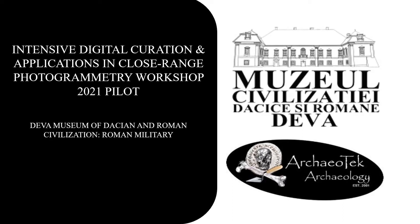Welcome to this presentation of artworks depicting aspects of the Roman military currently housed in the Lapidarium of the Deva Museum of Dacian and Roman Civilization. This video is also the third in a series of five videos based on the work done during the photogrammetry workshop pilot at Deva Museum in 2021.